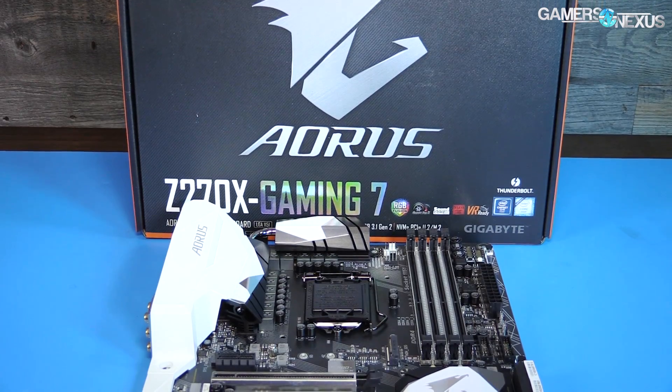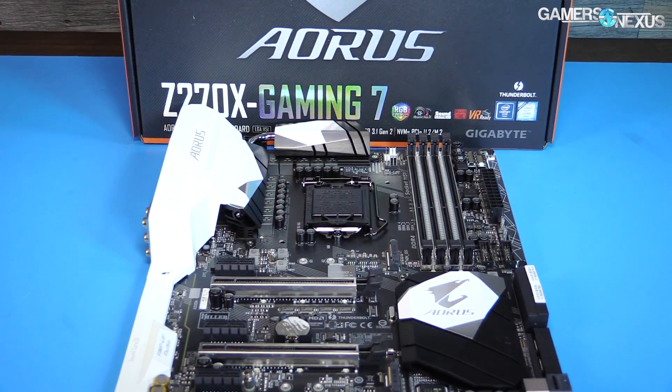The Gigabyte Z270X Gaming 7 is acceptable — if you fix the Vcore issues, it's not bad, and that's the major point of concern. Once that's fixed, this board will be much easier to recommend. Most system builders who assemble a system probably won't check Vcore on out-of-box settings, and even with lightweight overclocking it's pushing more voltage than necessary. There's also a six to seven degree delta between our Skylake and Kaby Lake samples, which is exacerbated by Gigabyte's Vcore, creating more like a 20°C delta versus competitors.